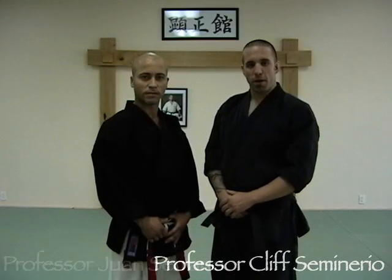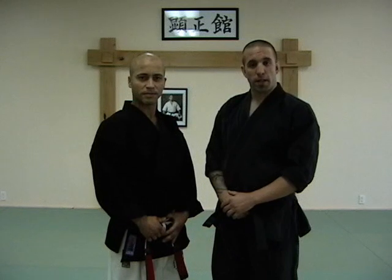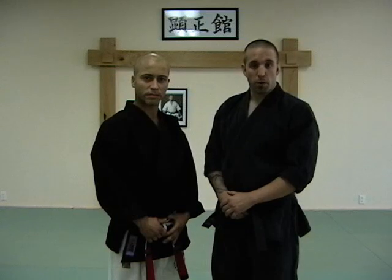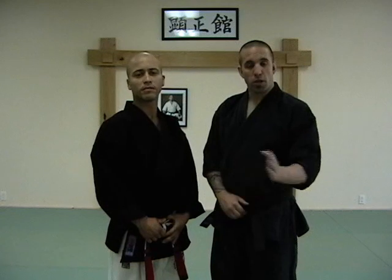Welcome back everybody, I'm Professor Cliff Seminario and I'm Professor Juan Serrano. We're going to be doing blue belt techniques. Blue belt is all about fluidity. We learned our basics and essentials in orange belt, in purple belt we learned our coordination, and now we're going to start to learn fluidity.